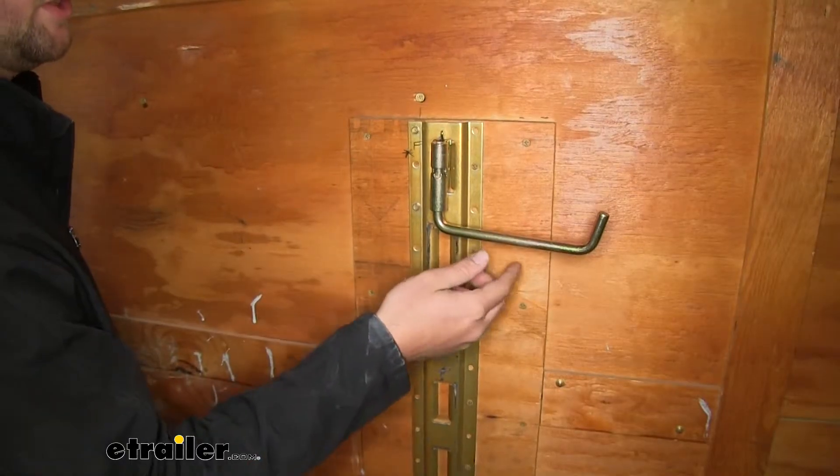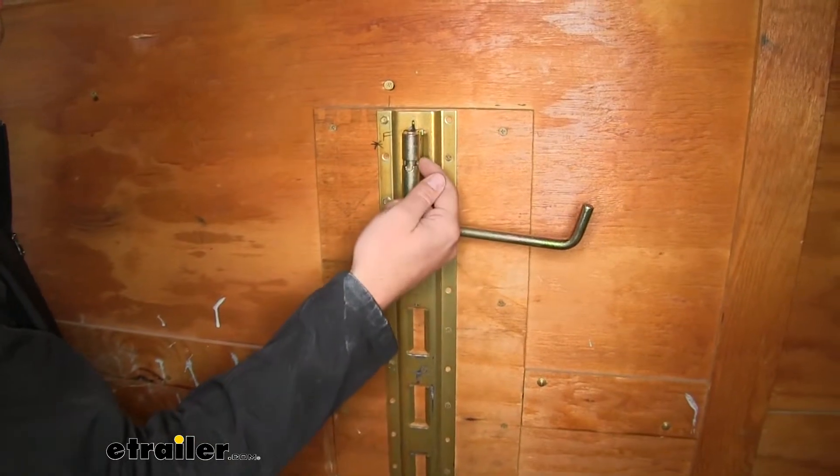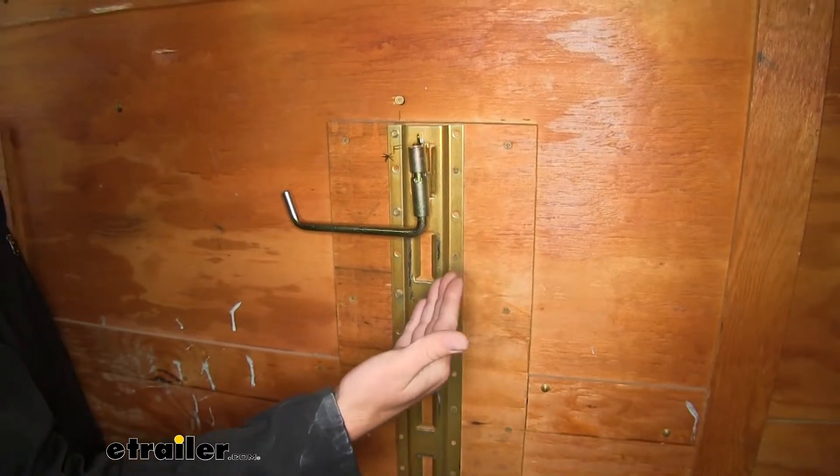When rotating this hook, if you find that you have an obstruction or anything on either side of the hook, it does have included notches so that you can actually turn the hook to whichever side suits your needs best.